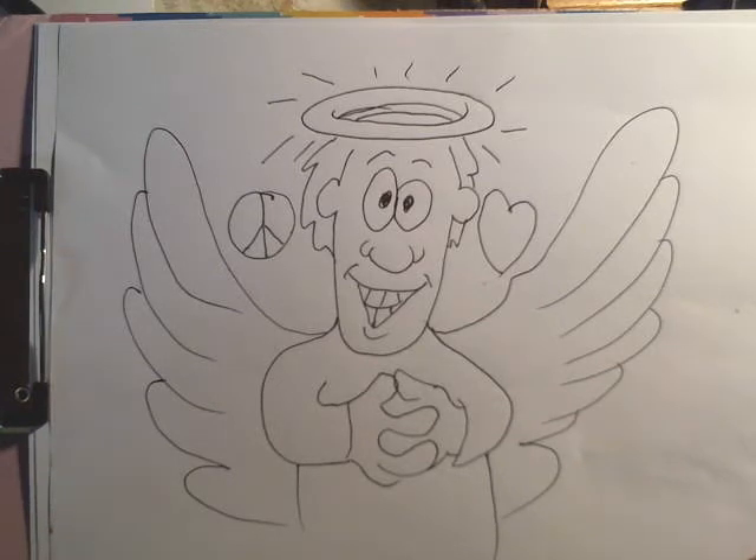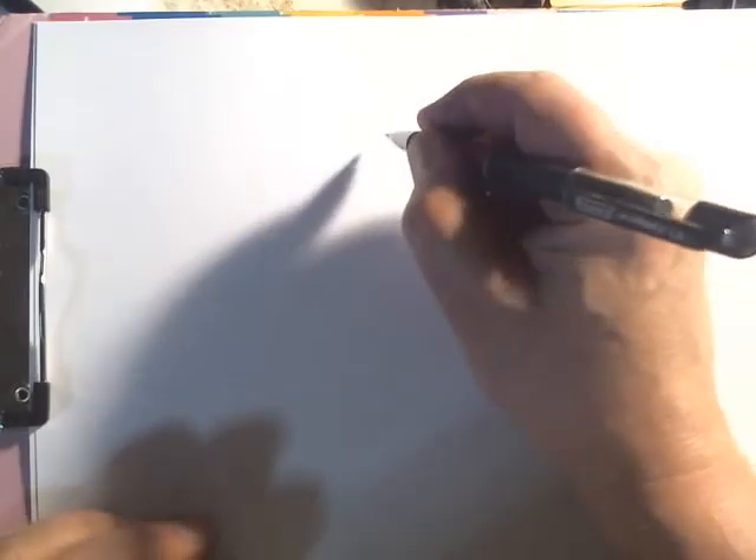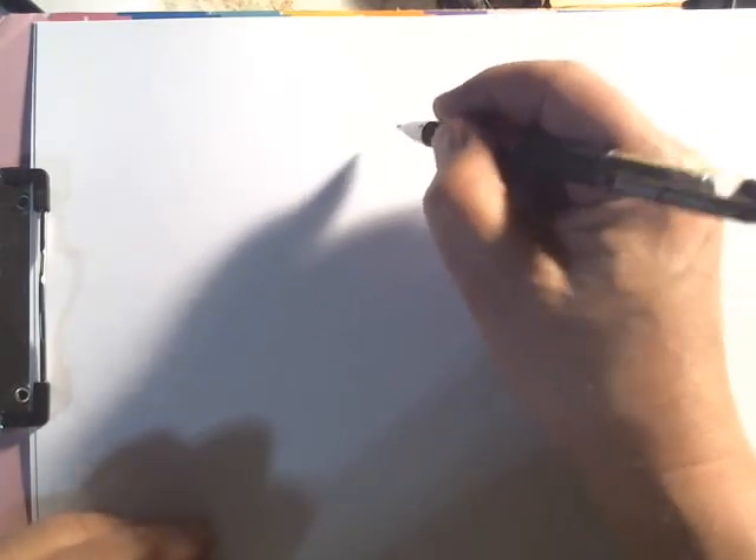Hello. Two of my favorite cartoons to draw are little kitty and doggie cartoons. I'm going to show you how I like to draw my cat cartoons here.